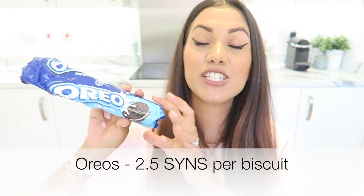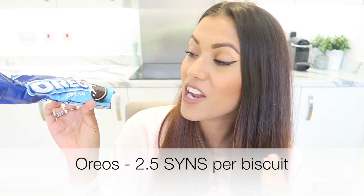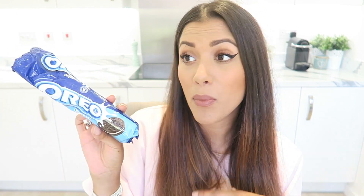Another biscuit that is completely vegan and has been featured before are Oreo biscuits. These are two and a half syns per biscuit — great for an afternoon snack or before bed with a glass of coconut milk or whatever milk you drink. It's amazing how many things you can find in the supermarket that you wouldn't necessarily think were vegan, but you definitely can have them.